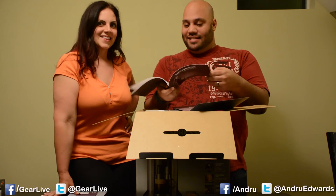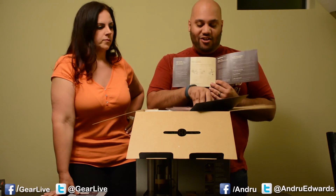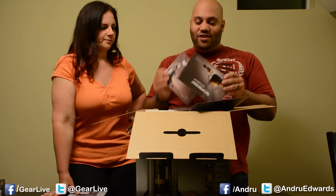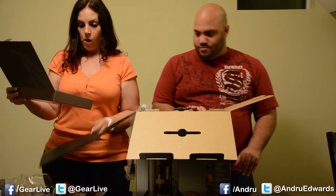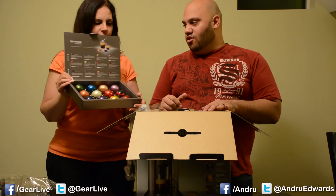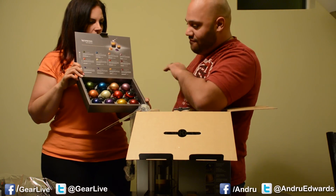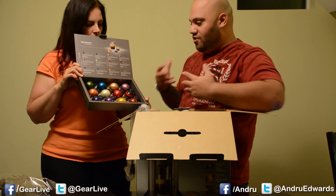There are instructions in multiple languages about how to set it up and use it, plus a quick start guide, because a lot of people don't want to read all that. These capsules are bigger than I thought. So that's the coffee - they have eight types of coffee ranging in flavors and strength, and four types of espresso.